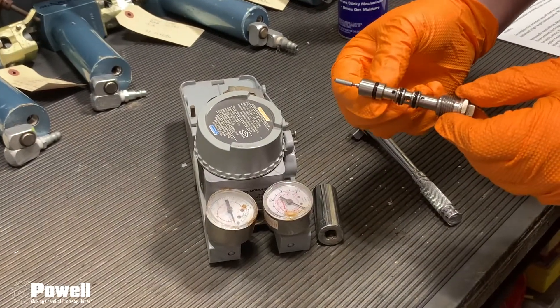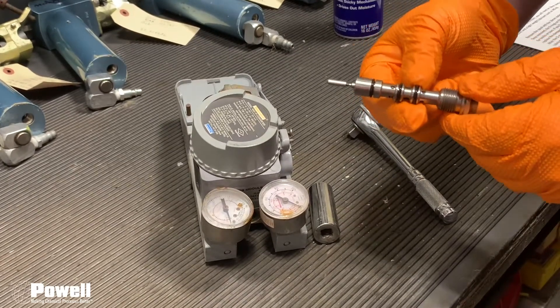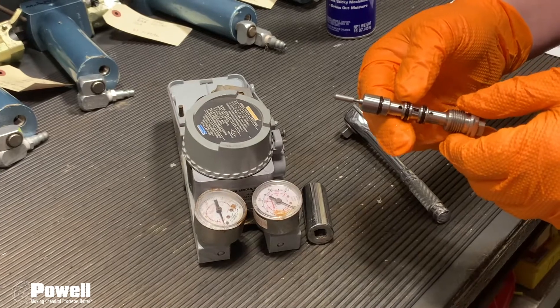Then you will want to inspect the O-rings to see if there are any nicks or tears. If you find a damaged O-ring or O-rings, they will need to be replaced.